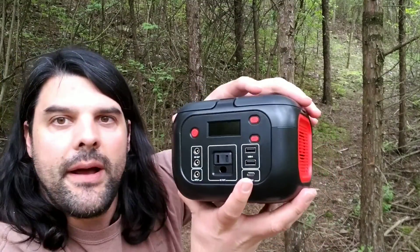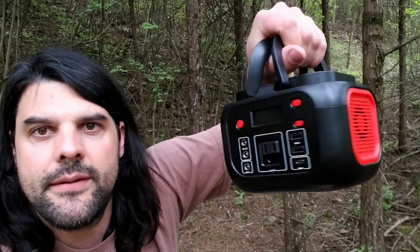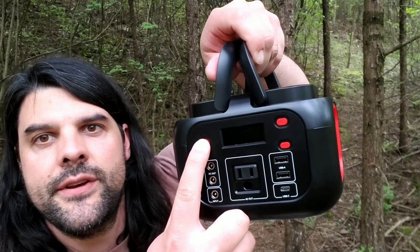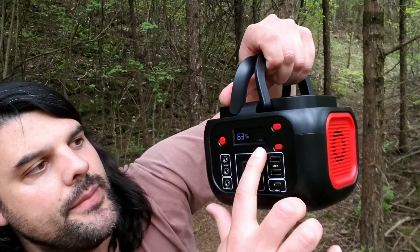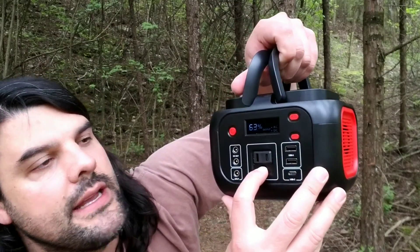Another cool feature about this power station is that it has these small handles here, which is going to make it very easy to carry and very portable. When you hit the power button, you're going to get a readout of the charge of the battery itself. You're also going to be able to operate in DC mode and turn on the AC mode.